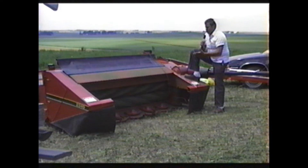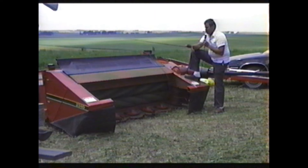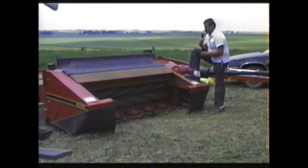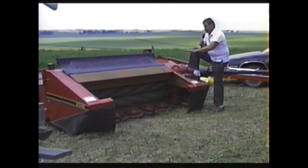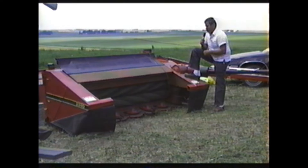Rock guards are standard. There's a skid shoe under each one of the discs. We can adjust the cutting height and the angle of the cutter bar — going from about an inch and three-quarters or two inches of cutting height up to about three and a half to four inches, simply by adjusting the cutter bar angle. If you want to cut lower, tilt the cutter bar down; if you want to cut higher, flatten it out. The whole system is built to be simple yet adjustable.